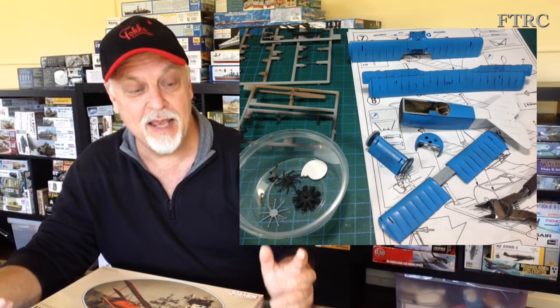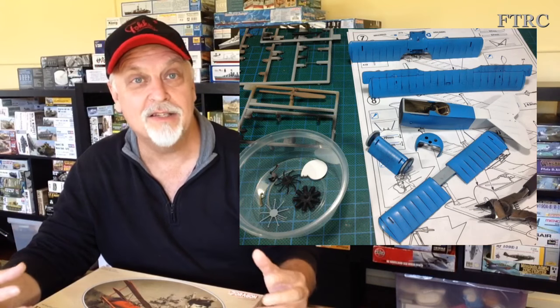Once the basic body colors were done I got some assembly done. We pick up the action when I start assembling the wings — they weren't that hard to put together — and then I get on to some fiddly bits, a few other things, and a bit of cursing and swearing. But it all gets done. So without further ado, here is the final installment of my Fokker triplane.